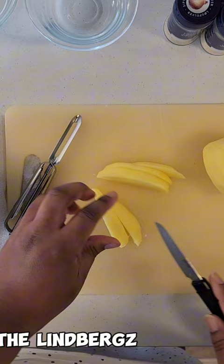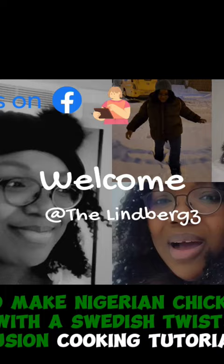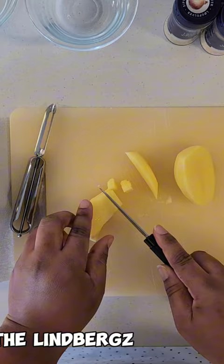Make sure that the size is as equal as possible.